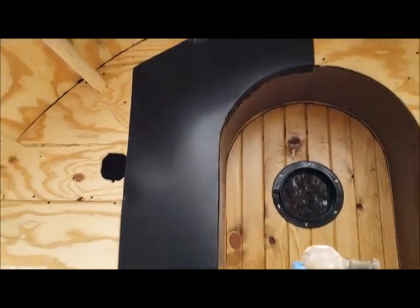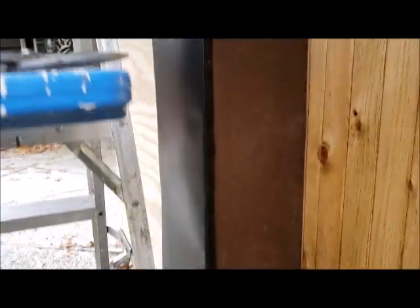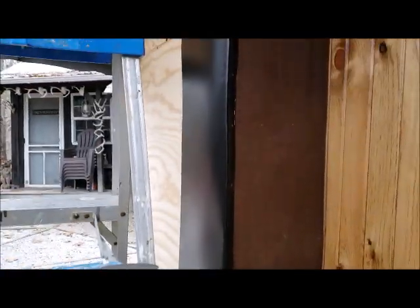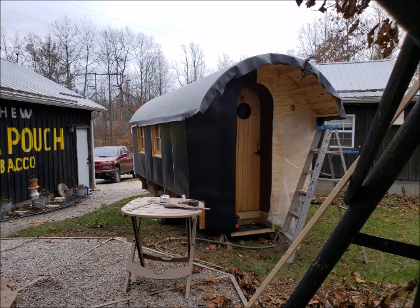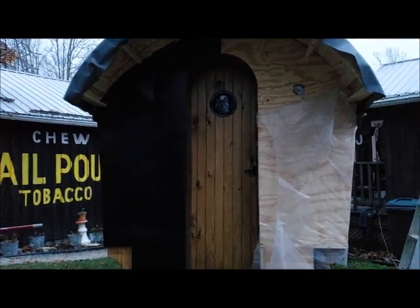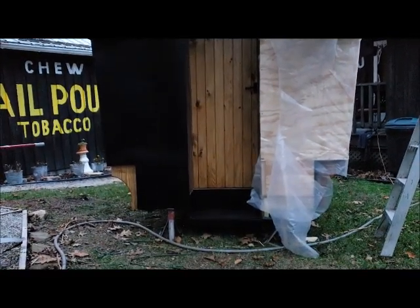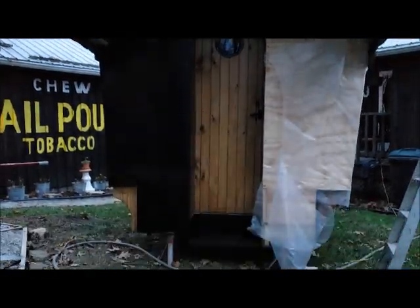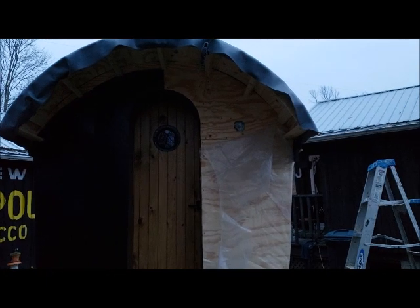Guess that was a success. There's a little bit of buckle here and there — I can straighten that out a little bit yet and it'll be good. Time to call it a day. Back end's half done, trimmed in around the steps, and so far so good. Tomorrow morning we'll finish the back.